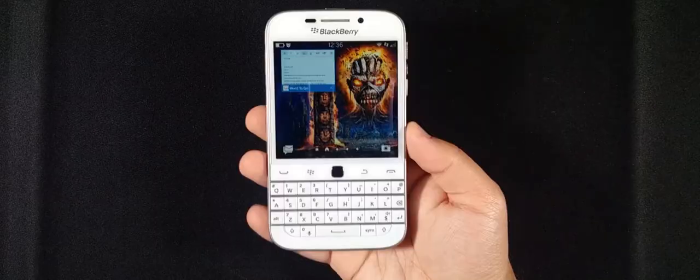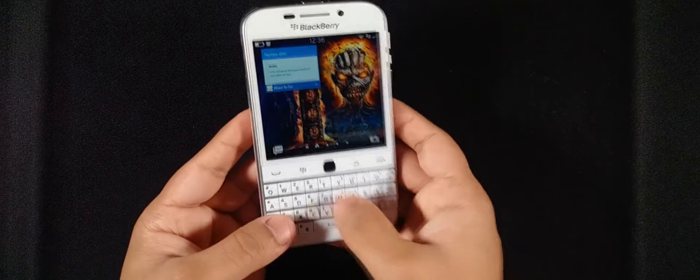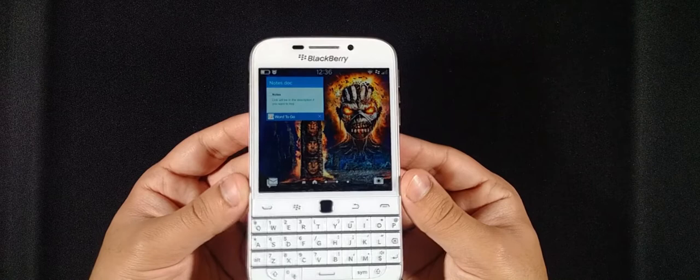I personally really like the design. It looks quite nice — simple, with nice curves, and the build quality is actually better than the BlackBerry Passport. At first I thought it had too many bezels, but I've fallen in love with it. I'd actually say this design is better than the BlackBerry Passport's, though don't quote me on that.